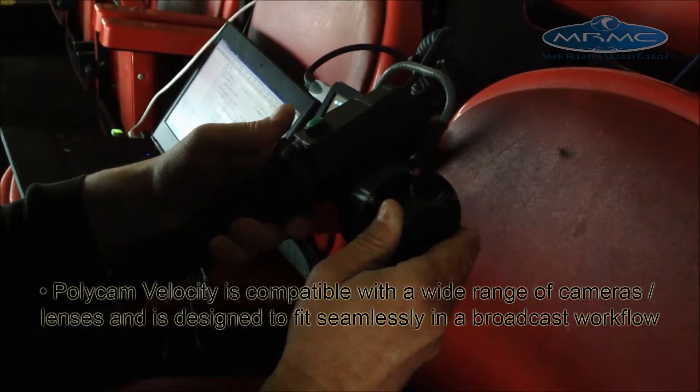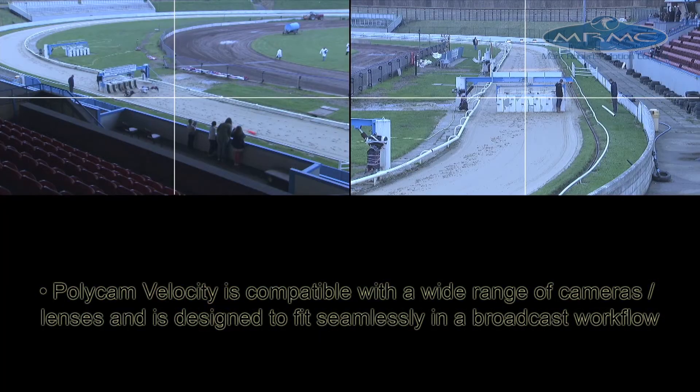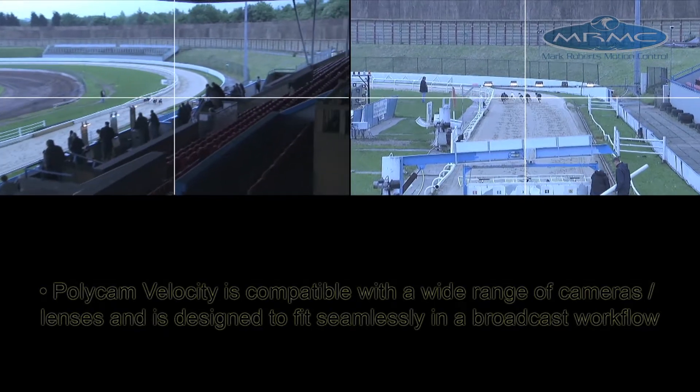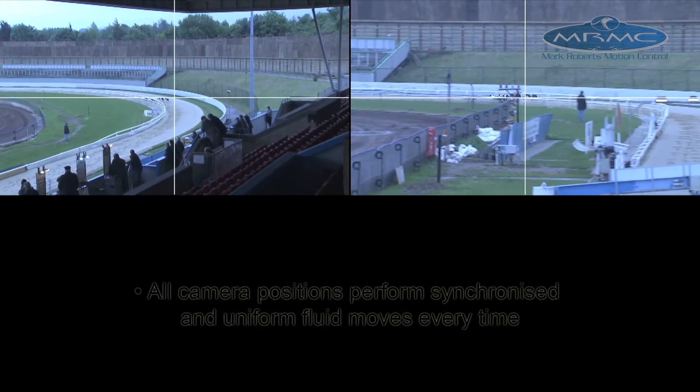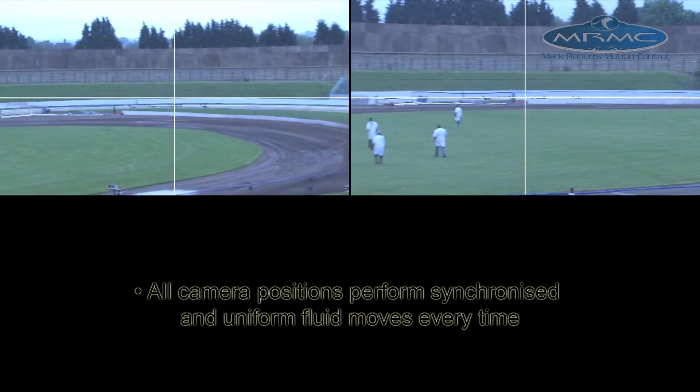Polycan Velocity is compatible with a wide range of cameras and lenses and is designed to fit seamlessly in a broadcast workflow. All camera positions perform synchronized and fluid uniform moves every time.